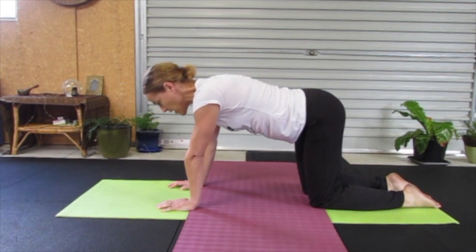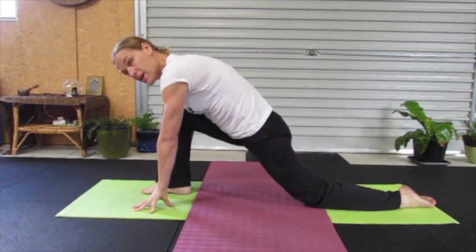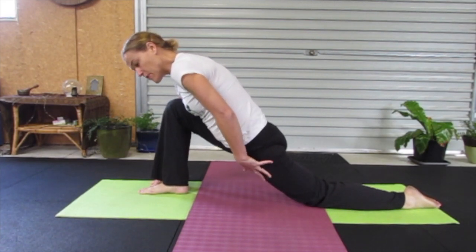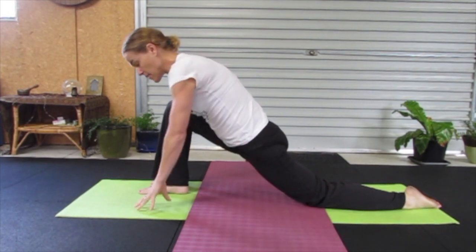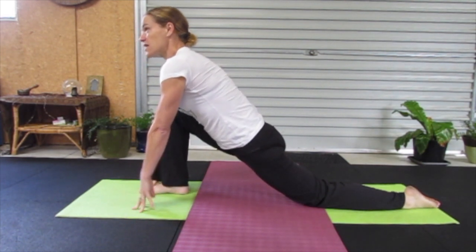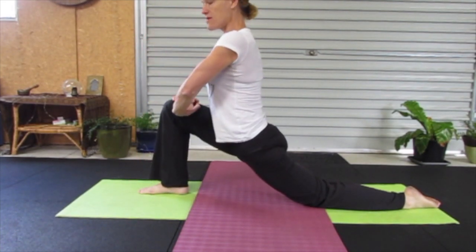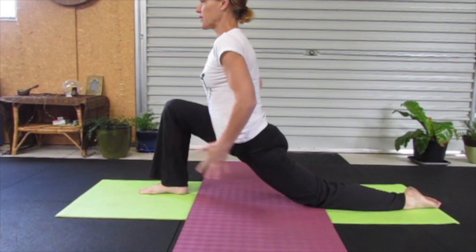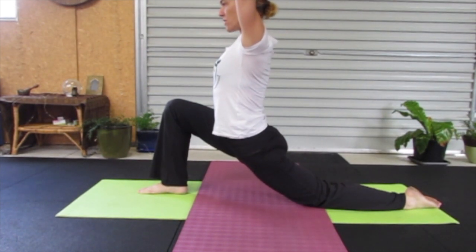Coming back to a neutral spine, we'll come into a Crescent Lunge. Stepping the right foot up to the hands, just adjusting where the knee is. If you take it further back, you get more of a stretch through that hip flexor and quadricep area. Breath in, extending, opening through the front body. You can bring your hands up and interlace them, place them on top of your thigh, or if you want extra opening through the front of your body and more of a balance pose, you can reach your arms upwards.